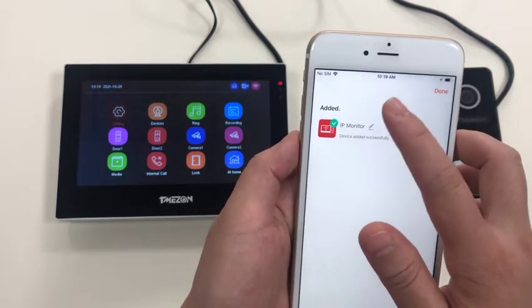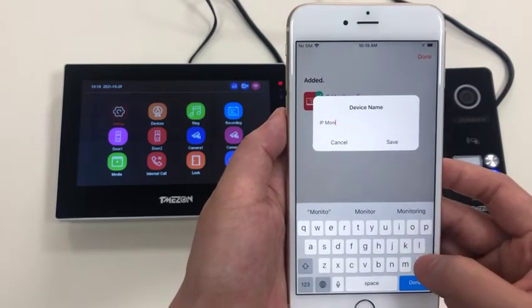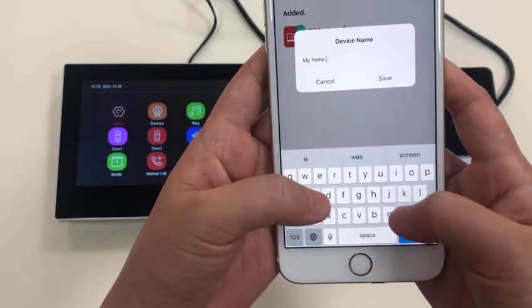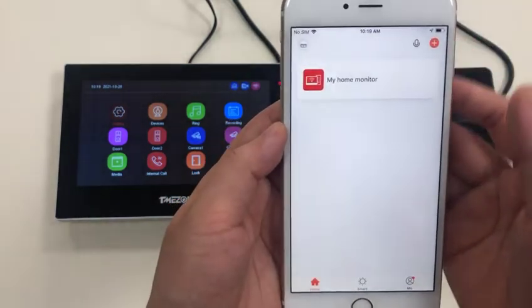You can change the name of the device. Change the device name to 'My Home Monitor'. Save. Okay, it's done.